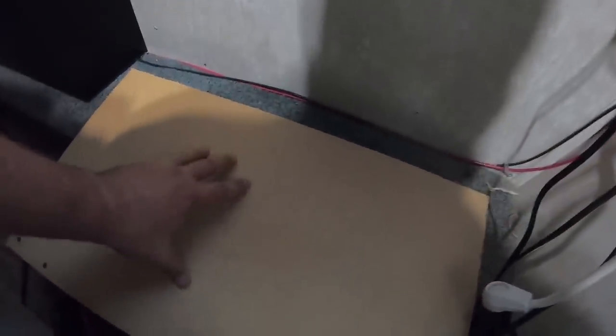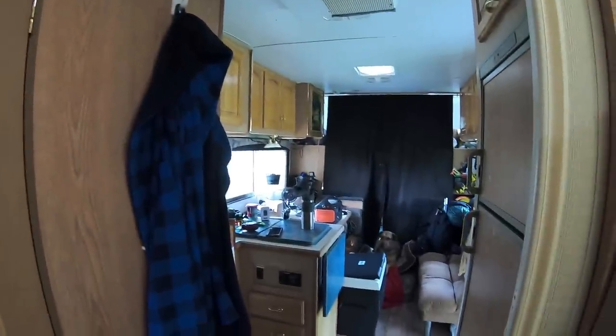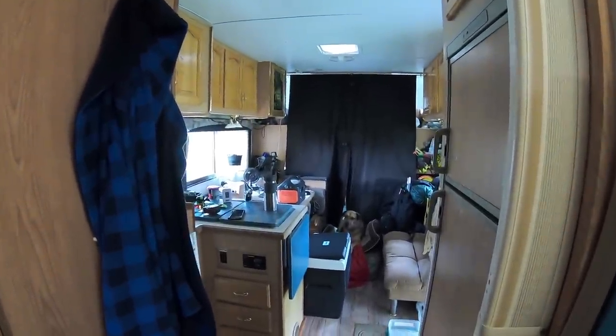Okie dokie everybody, I got the IKEA cupboards out. This is the ledge I was referring to, right here, and then the floor. So it sits on there real nice. I'm going to put the freezer right there — see what it looks like. It's a big mess in here.